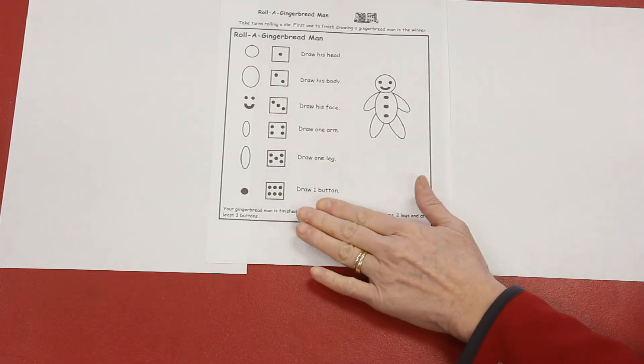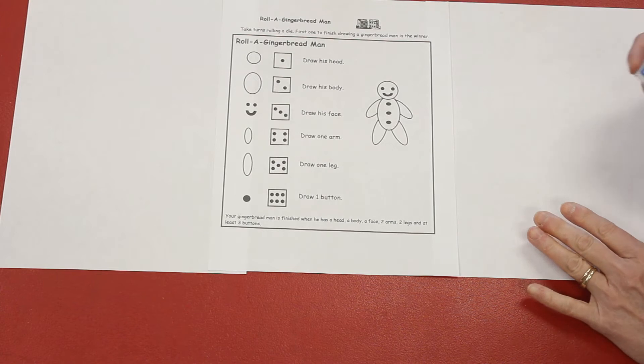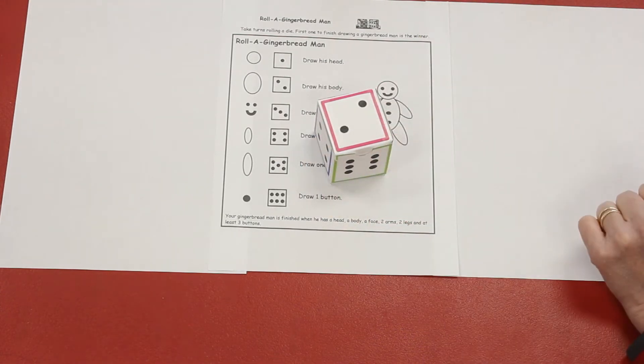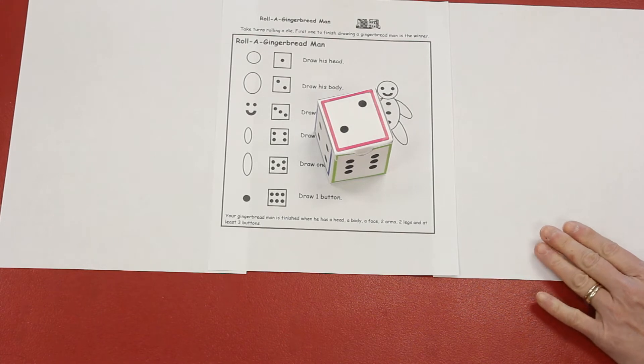The first player to finish their gingerbread man is the winner. If you roll a dot pattern and you've already completed that part of your gingerbread man, you lose your turn and it goes to the next player. Alright, are you guys ready to play? Let's go.